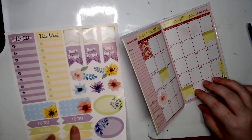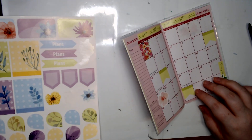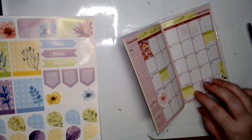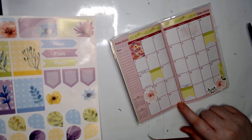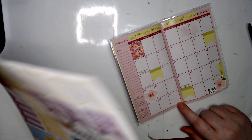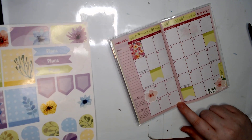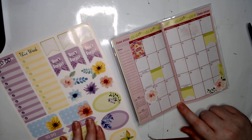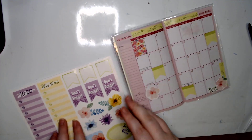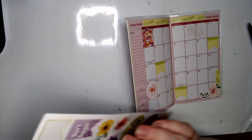I'm kind of wondering if I have some little flower stickers somewhere. I feel like the flowers are just a little bit too big. I feel like I've exhausted all that I can from here.